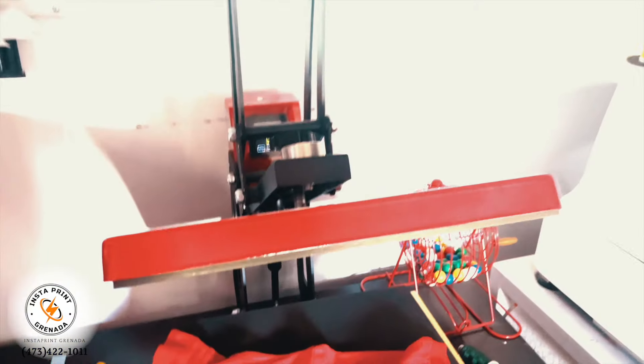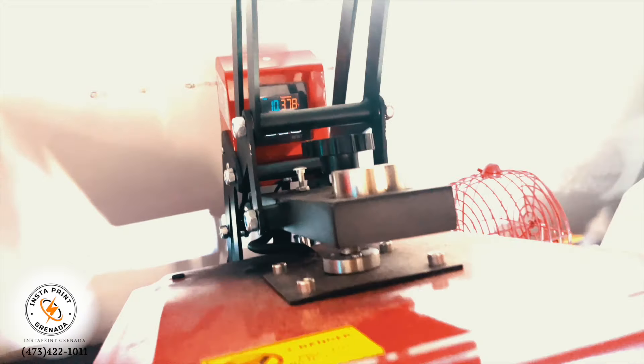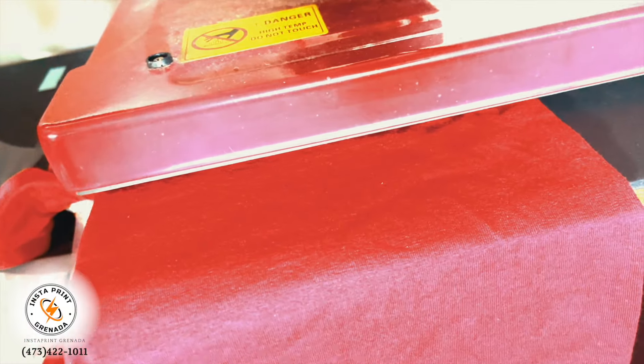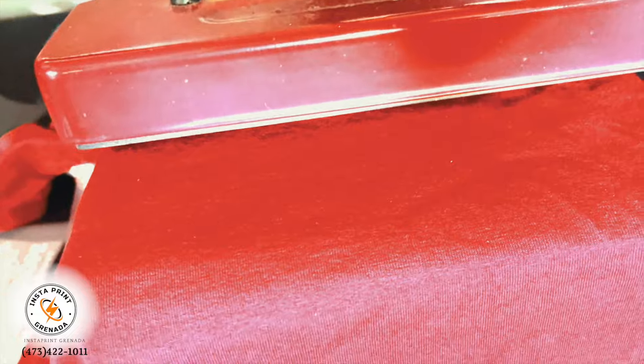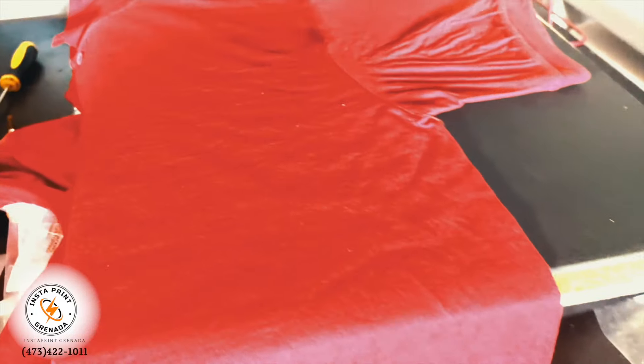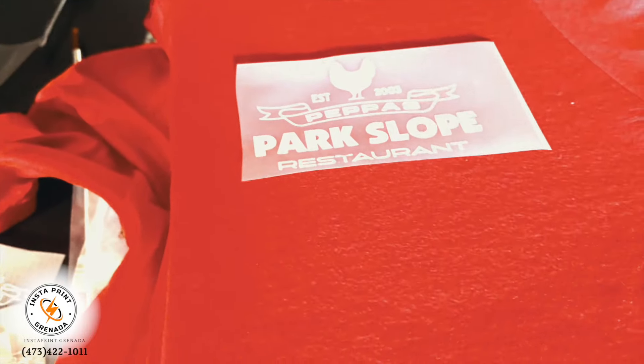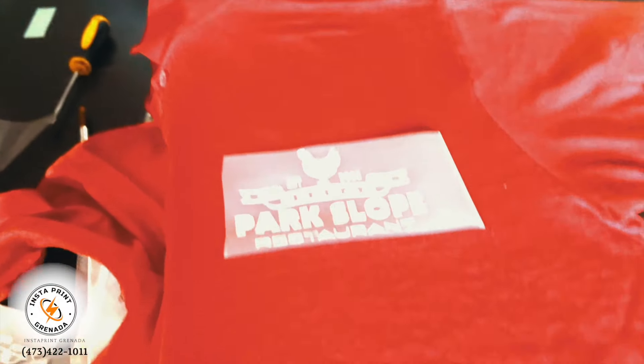Today we printed on some aprons, some hats, some visors, and some T-shirts. We're working at about 350 to 370 degrees for about 10 seconds. I first like to give the shirt a little bit of heat before we apply the graphic just to get all the moisture out — about 10 seconds of heat to make it nice and warm. Then we apply the graphic, which we already cut out and ready to go, at the location you want it.